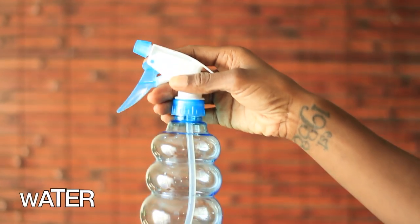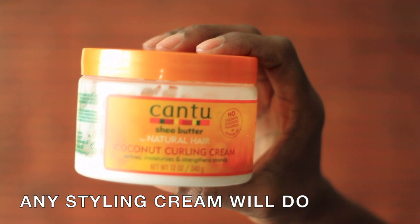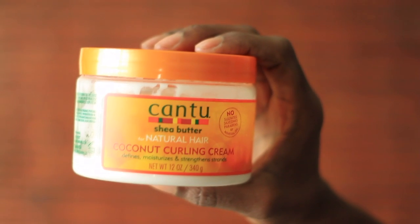I'll be using a spray bottle containing only water, along with a styler of choice, which in this case is going to be Cantu's Coconut Curling Cream.